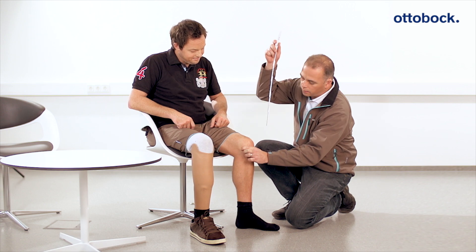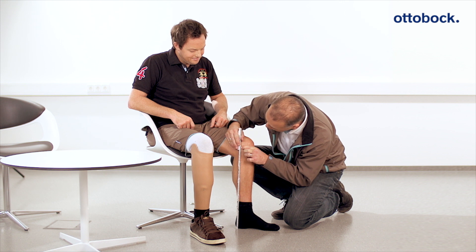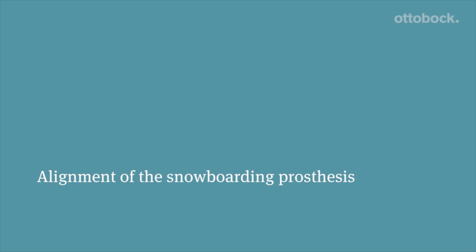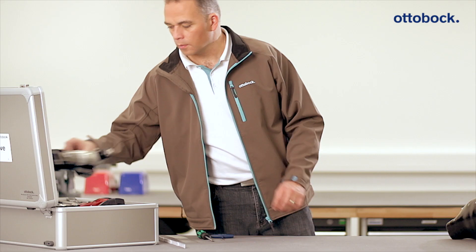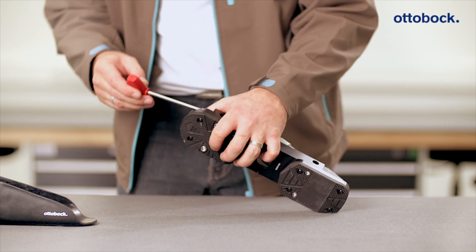The correct medial tibial plateau to floor measurement for the patient should be determined on the intact side. It is determined while the patient is sitting. After you have determined these measures for the user, the bench alignment of the prosthesis begins.